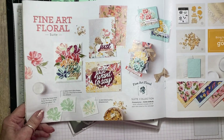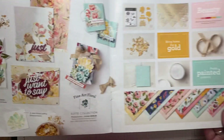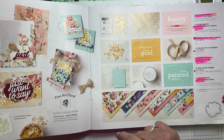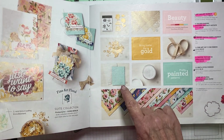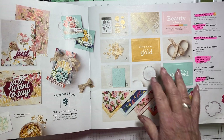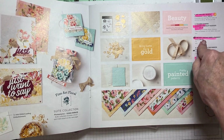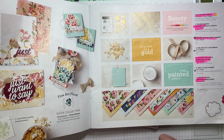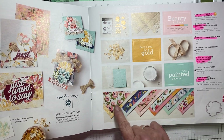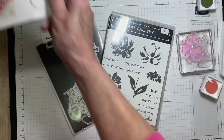Today I want to show you a card I've made using the Fine Art Floral suite. We're going to use lots of the elements from this particular suite — the only one we're not going to use is the embossing folder. We'll be playing with the gilded leafing embellishments, the ribbon, some acetate, the Designer Series paper, dies, and stamps. Let's get started.